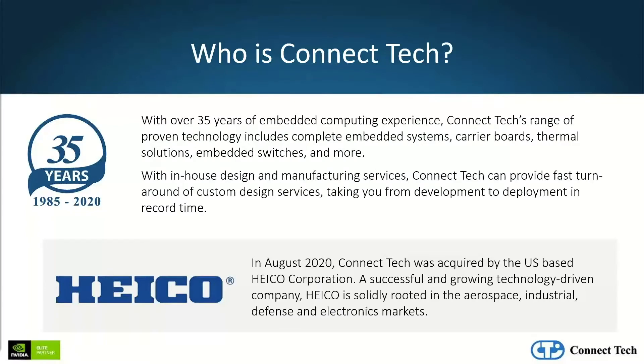Connectech is a hardware design and manufacturer with over 35 years of experience within the embedded computing industry. We design and manufacture off-the-shelf carrier boards, embedded systems, thermal solutions, embedded switches, and more. We've been working with GPU technology and artificial intelligence for over 10 years.